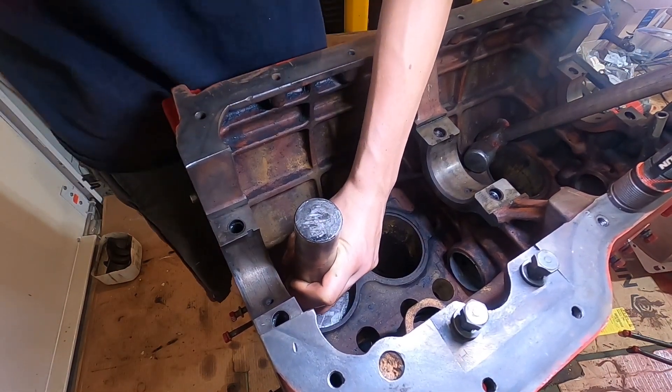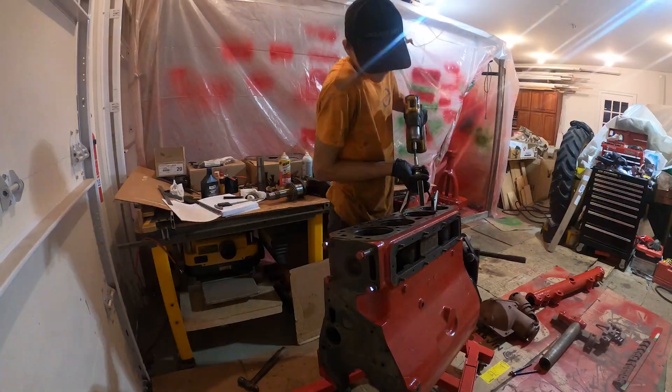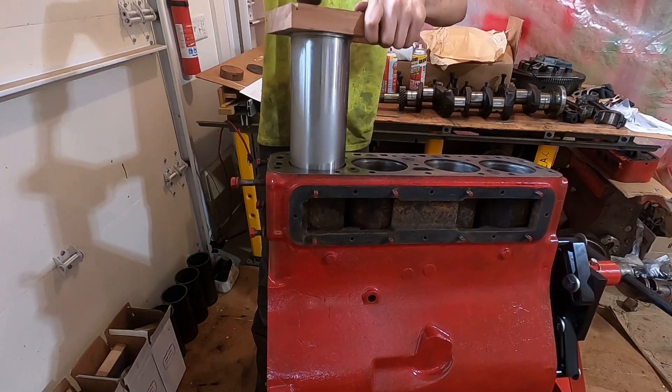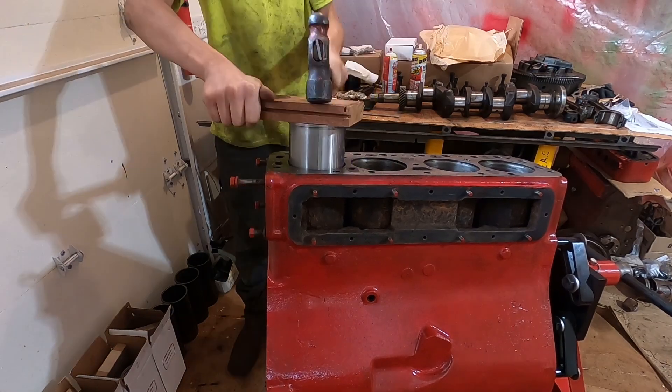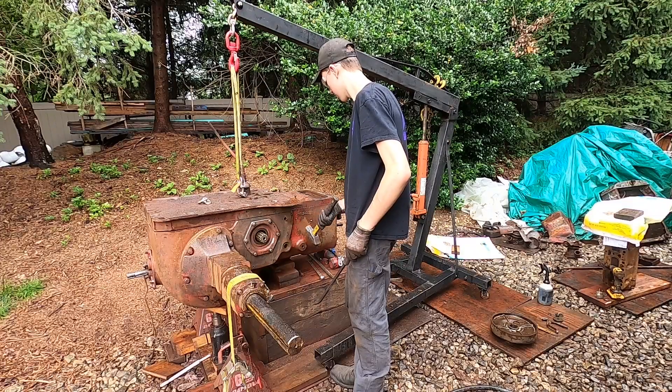Luckily, this engine has cylinder liners, so you do not have to bring it to a machine shop to have them oversize the bores. You can just tap out the old liners and tap in the new ones. I like to put the new ones in the freezer so that they shrink and go in a little bit easier.